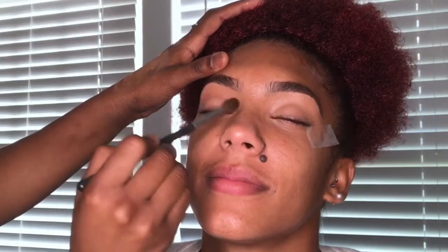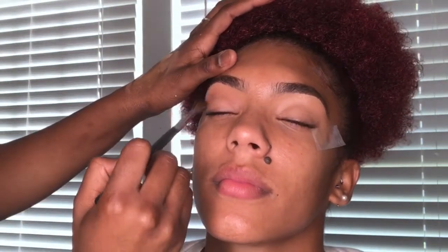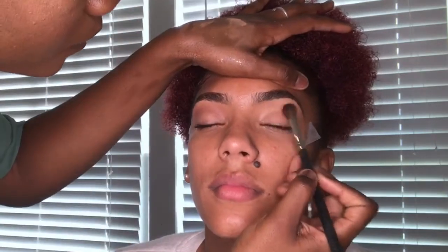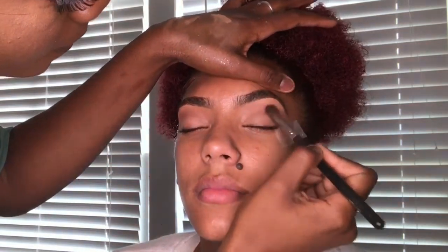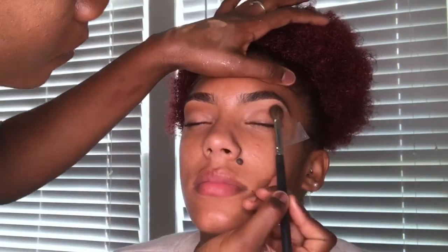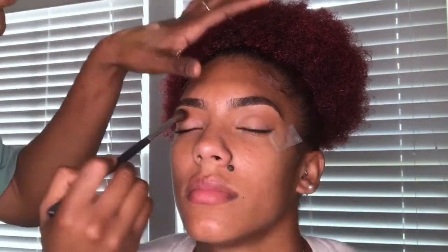To start off the eyeshadow, I am using the Morphe Jaclyn Hill palette and I am using a slight orange-peach color as a transition shade above her crease, just so our black can blend in. When using black, I feel like it's important to focus on those transition colors so everything can flow together. I'm using a mixture of neutrals between orange and peaches just to create the perfect transition color, focusing more orange up top. I would recommend taking your time with this.